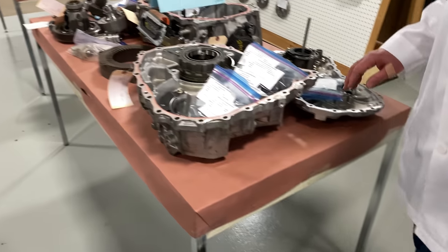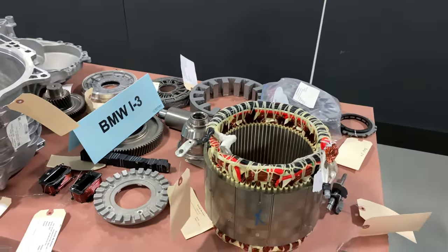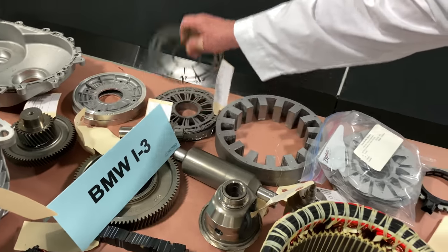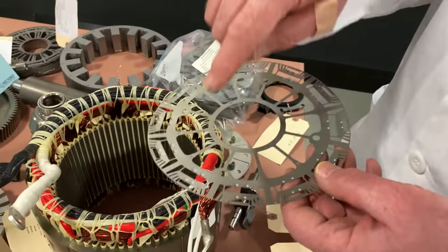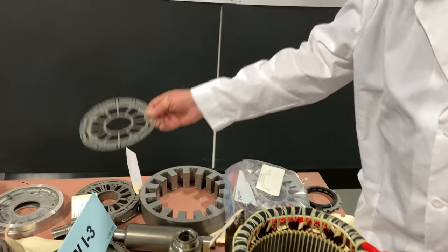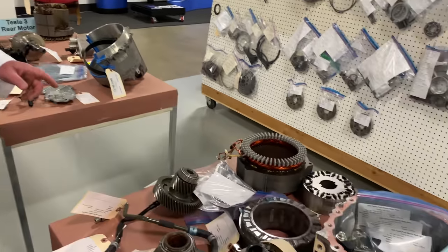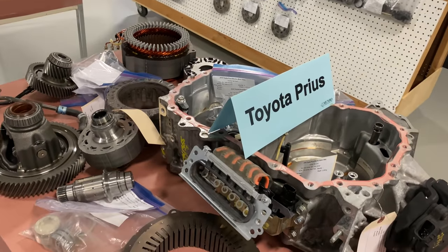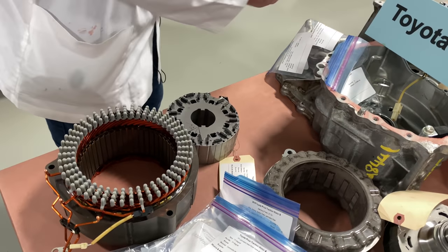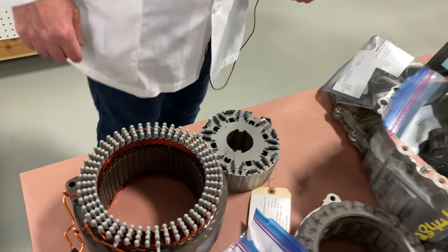Over here is the Toyota Prius and the BMW i3. Same sort of a deal — everybody's got their secret sauce for how the laminates are going to look. Here are some that are easier to get at. You can see how the magnets were put in place; in this case they've got four of them, different sizes, inside each one of the different laminates. So here we have the Toyota Prius — this is a much older kind of electric motor. Here's the magnet configuration you should see in here.